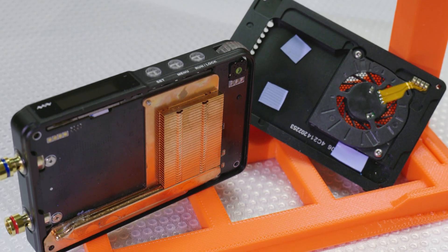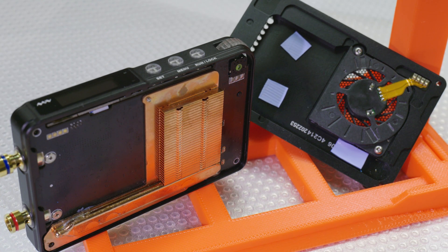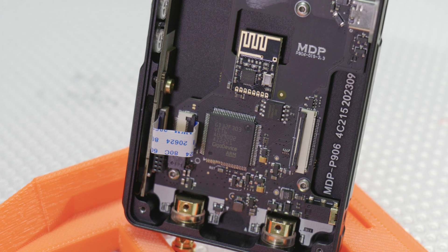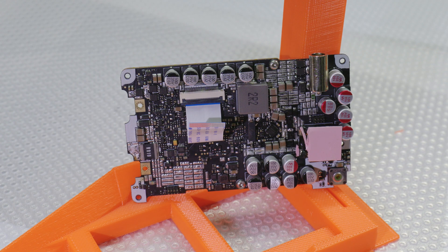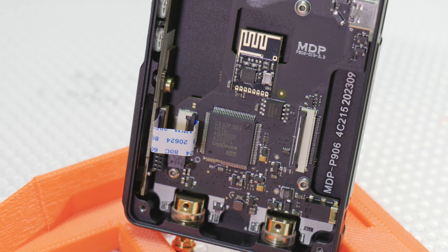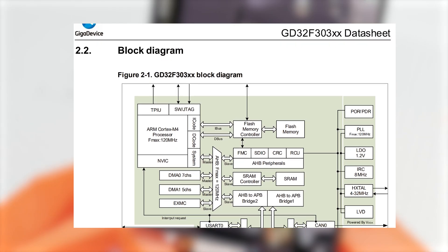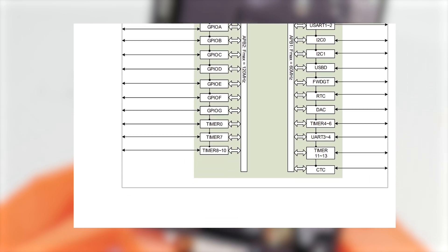Popping the unit open, we can see the previously mentioned fan and a fairly large copper heatsink with a heat pipe. Internally the power supply has the power delivery and logic separated on two boards — a modular design like this is always welcome. Looking at the brains of the operation, we have an ARM Cortex-M4 operating at a max speed of 120MHz with 512KB of flash and 64KB of RAM.